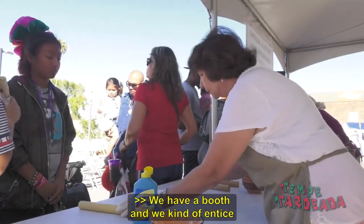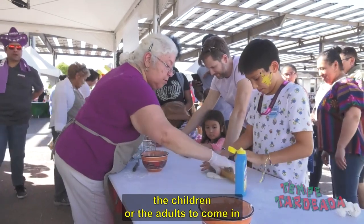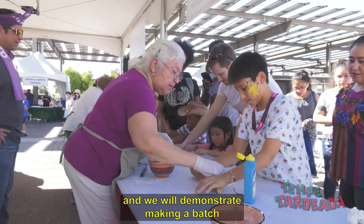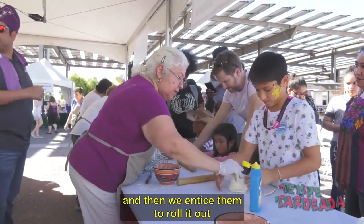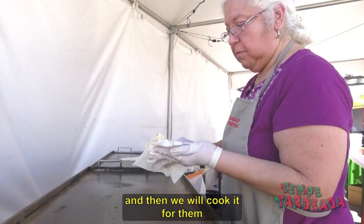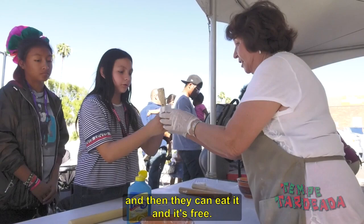We have a booth and we kind of entice the children or the adults to come in, and we will demonstrate making a batch, then entice them to roll it out, and then we will cook it for them and they can eat it, and it's free.